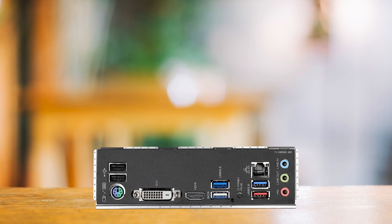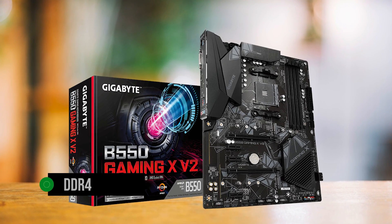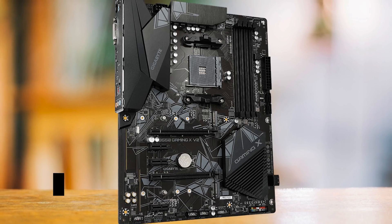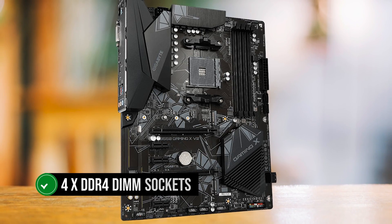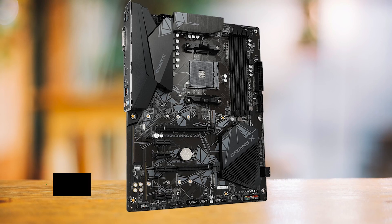The B550 chipset caps the motherboard's memory at DDR4 4,733 MHz — that's plenty fast for most of us. It also has four DDR4 DIMM sockets with a total capacity of 128GB, offering 32GB per slot.